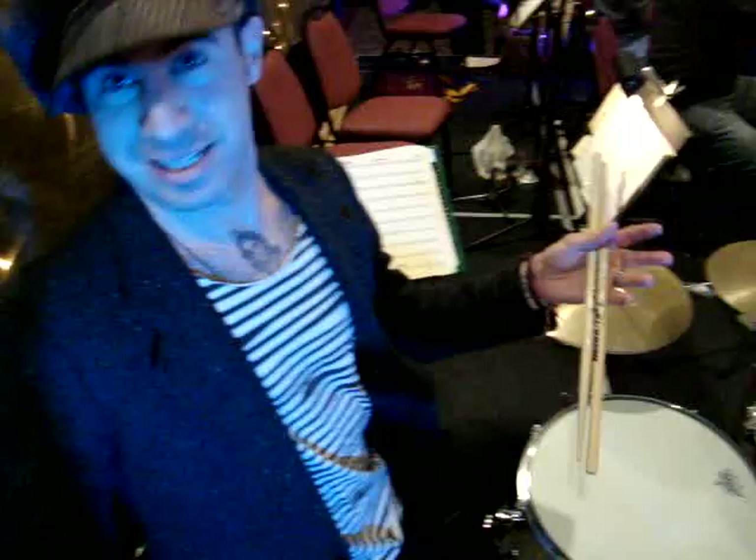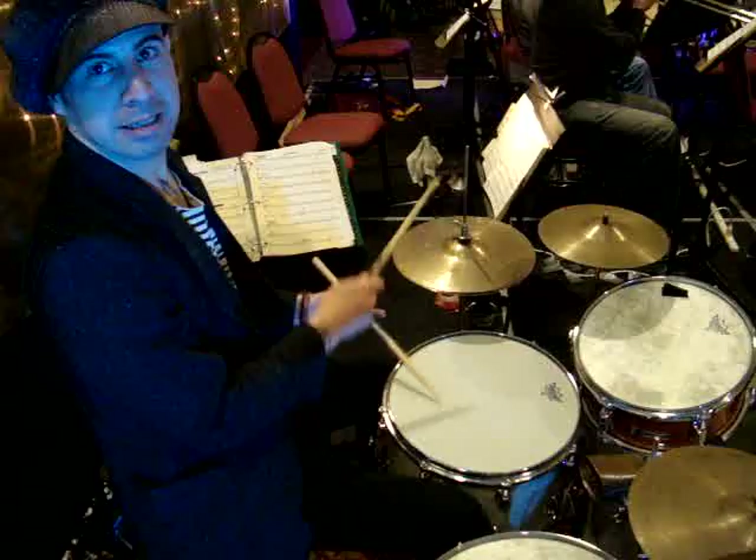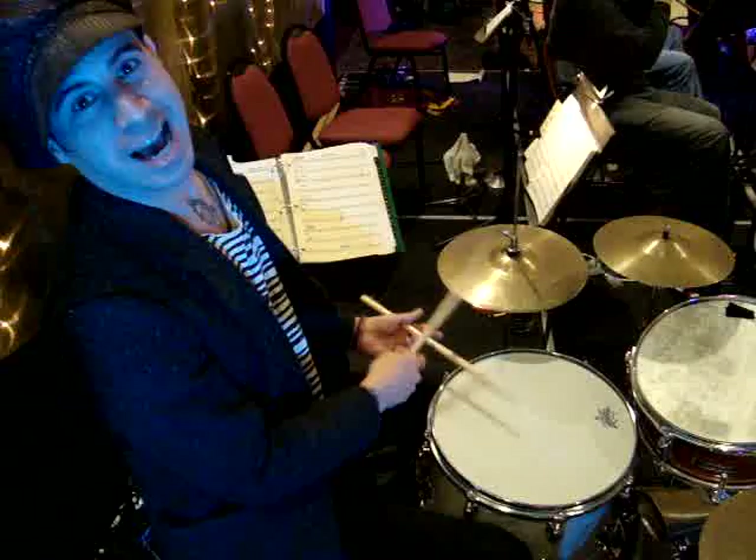What happens is, from swing drumming, over time, dancing changed, music started changing, and with guys like Louis Jordan, they started going into shuffles. And then over time, that just turns to the two and four. And then if you straighten that out, that's rock drumming.